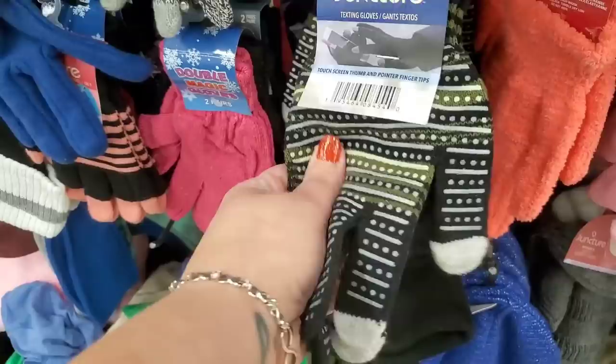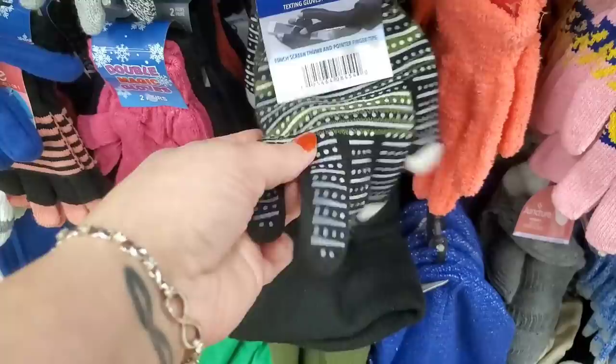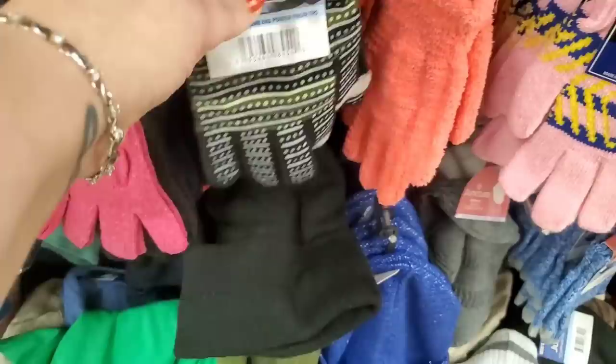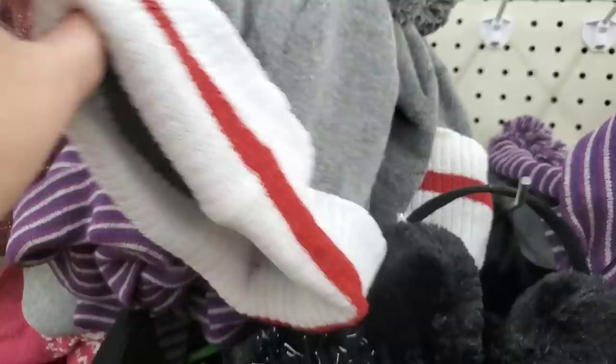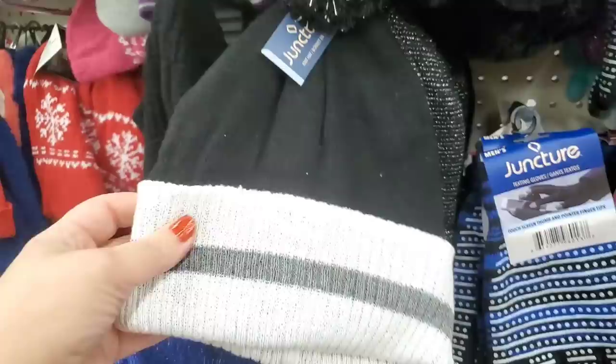So much happening in the winter wardrobe section. Check out these thermal gloves — really cool. Some have a grip texture and are texting gloves, striped on one side with grip so you can drive with them on. They come in blue with the stripe and grips, and in burgundy too. Fabulous. Also cool hats with a pom-pom for just a dollar — really amazing.